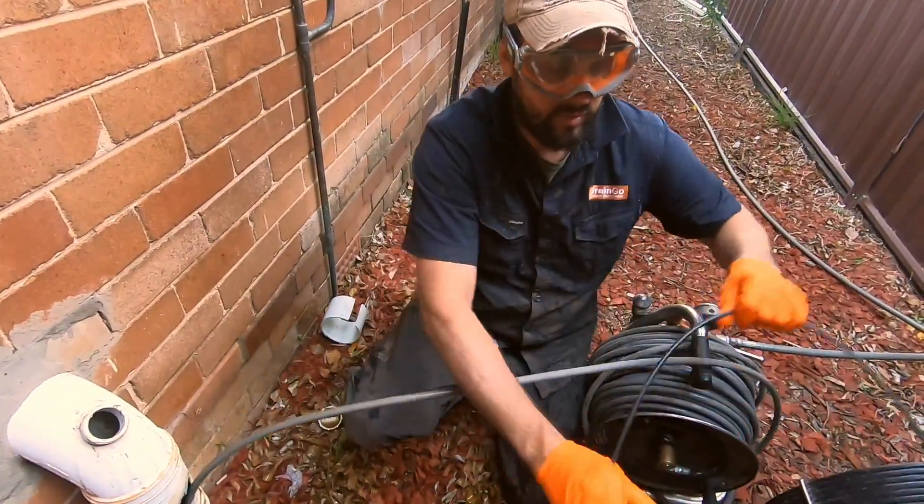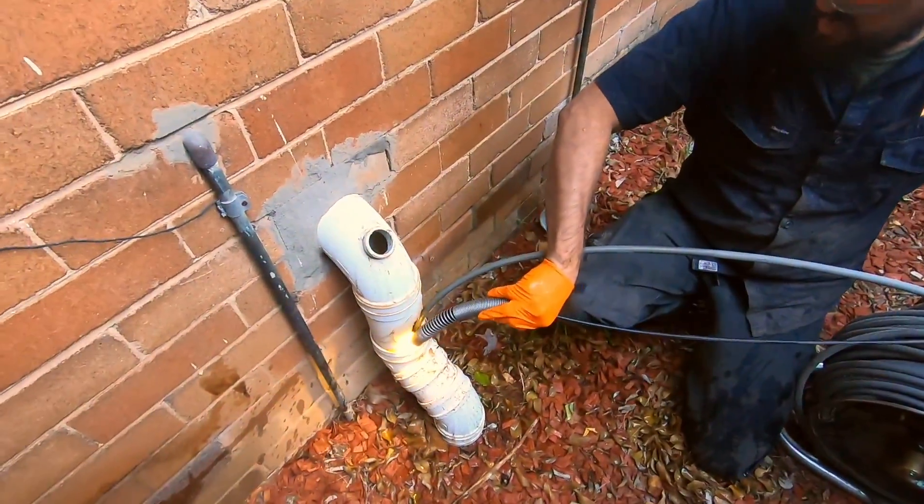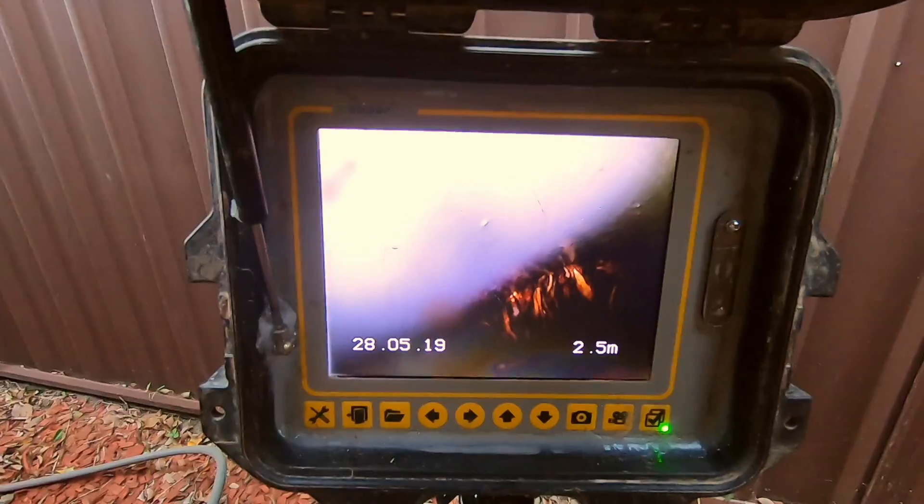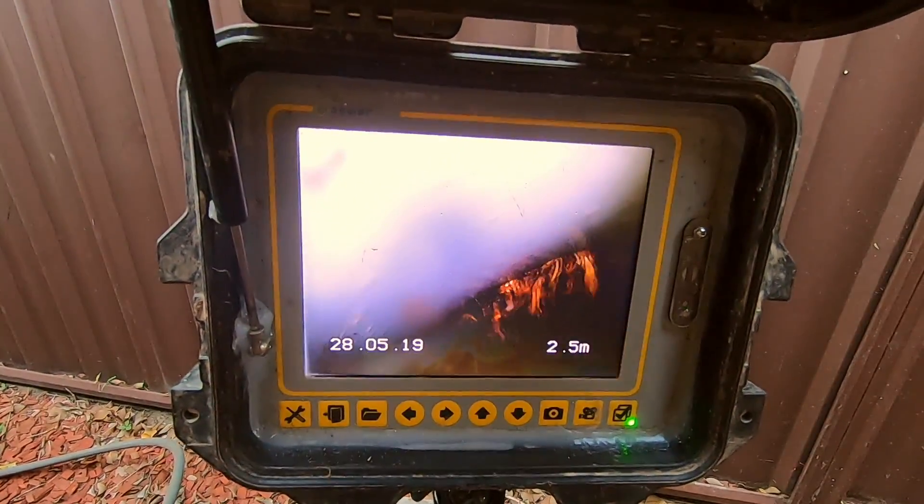I'll just position it under there. I'm right on them. Okay, oil on in there.